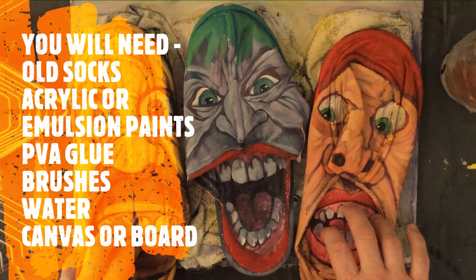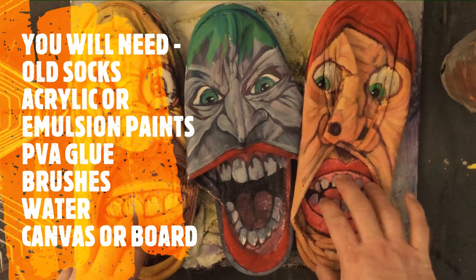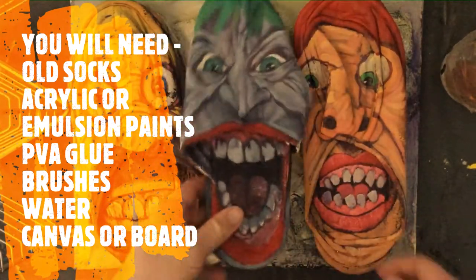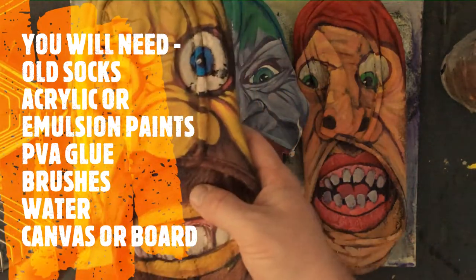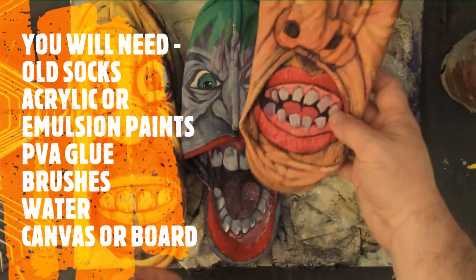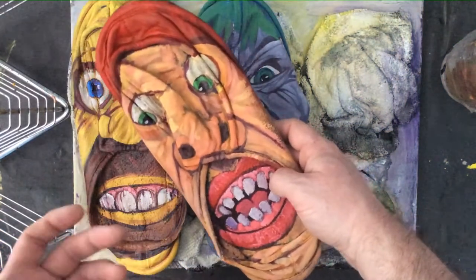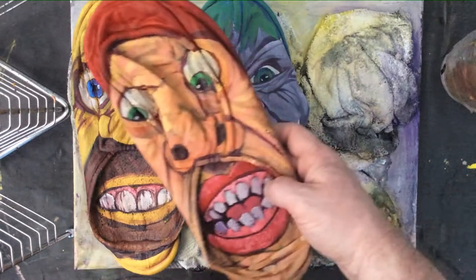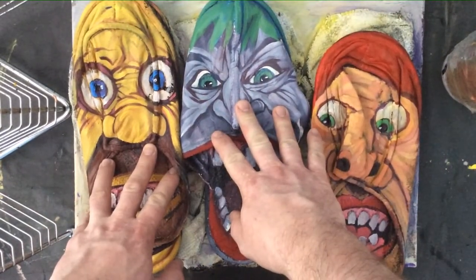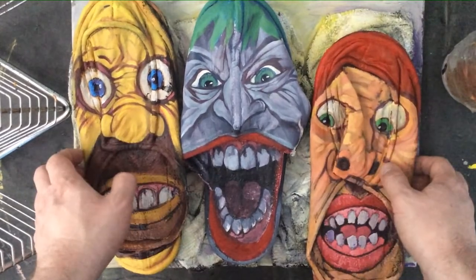Yesterday I showed you how to create some pop culture inspired portraits on top of used objects - in this case we used slippers. We managed to create a little Joker kind of character. Yesterday's demonstration was with this Homer Simpson character, and this piece here I'm not entirely sure what it reminds me of in pop culture. When you try these techniques out you should move on to personalizing them - it's much better if you can take that inspiration, personalize it, and transform it into your own thing.